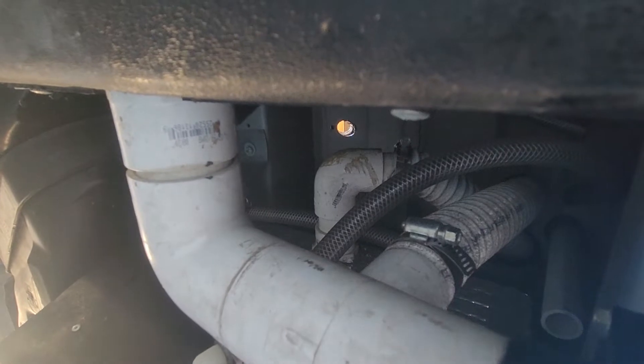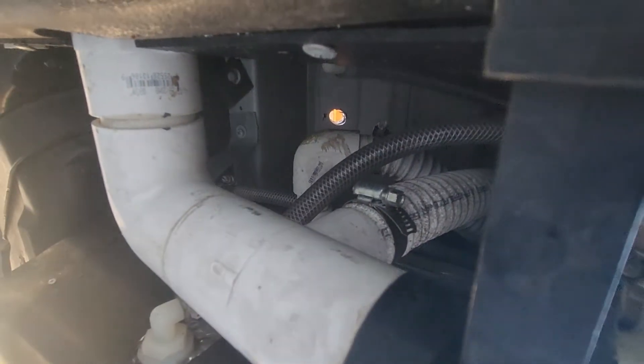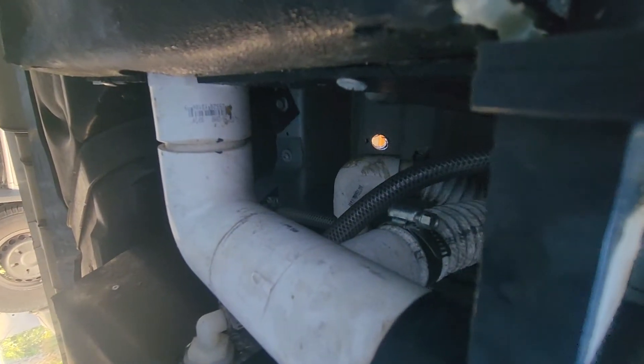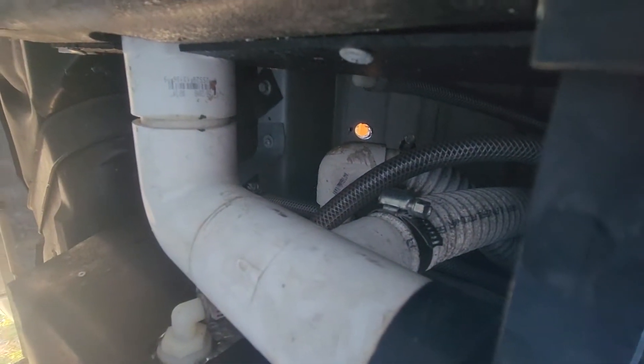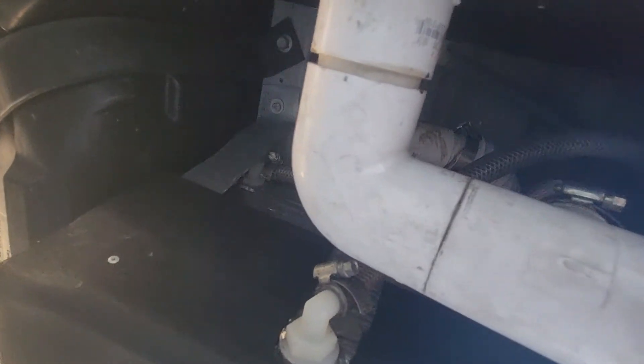That's going to be tricky because I can't really reach a drill up in there to make a new hole. So I'll see if I can create a T-split to tap into the existing intake of the holding tank.